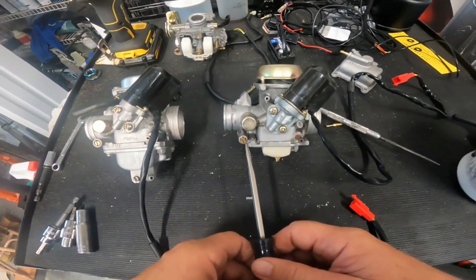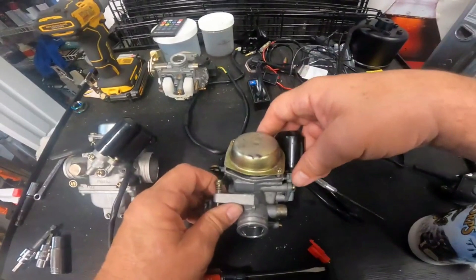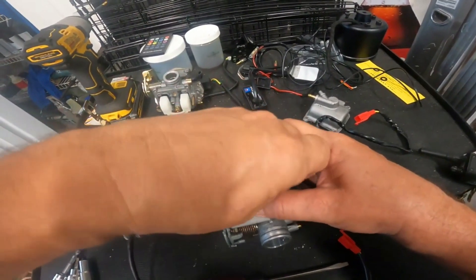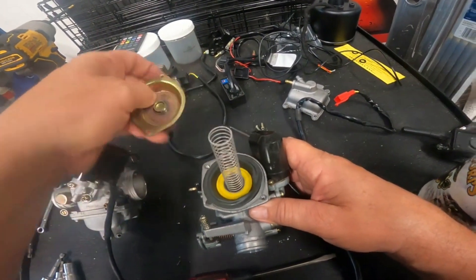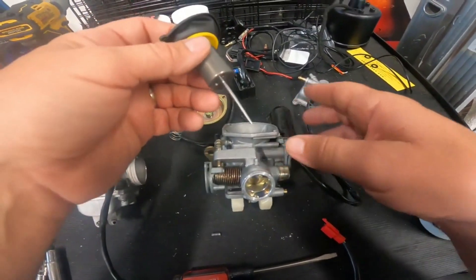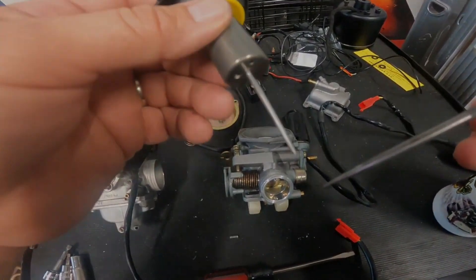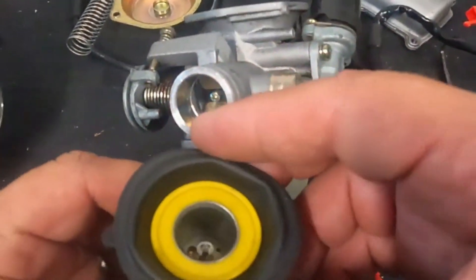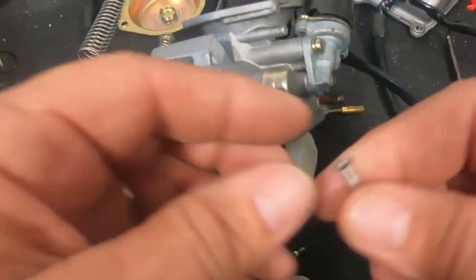With a smoothbore carb, when you crack the throttle you're pulling the slide up and getting the needle out of the way of the main jet so it'll still run, but this air idle screw is an important adjustment. This will help with your zero-to-30 times and your initial takeoff - acceleration right off the throttle stop. It's not going to give you top speed or make it idle better. The other adjustment is the needle position - how low it sits down in the main jet. If it sits lower it's leaner; if it sits higher it's richer. There's a small Phillips screw inside - pop that out, a little plate comes out, and here's your needle jet.